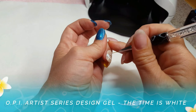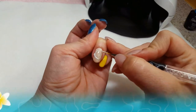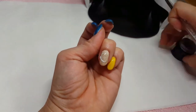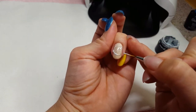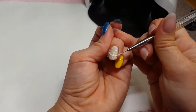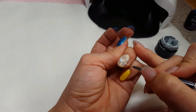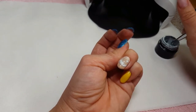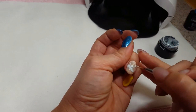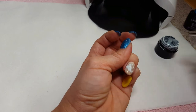I always like to start off my characters by drawing them first in pencil — this helps me get all the sizes and dimensions just right before I actually start painting. For Dory, I'm going to fill her in with a little bit of Time Is White by OPI Artist Series Design Gels, to give a nice base for my colors going forward.